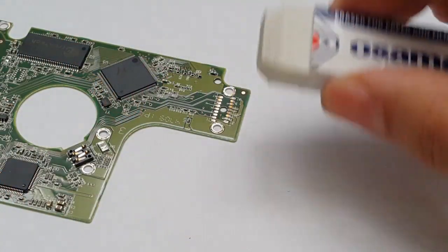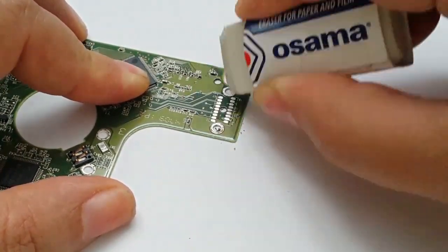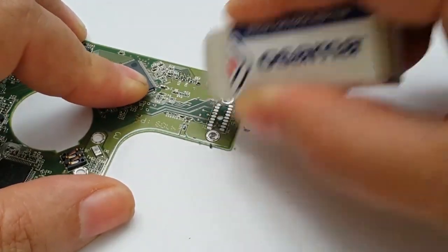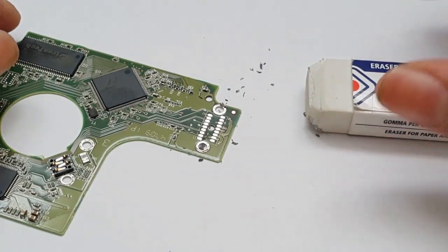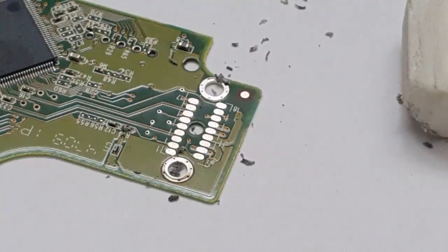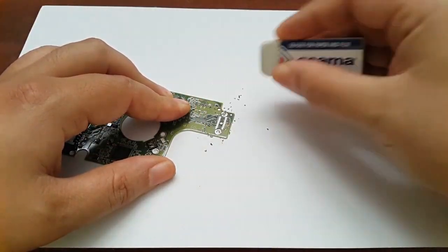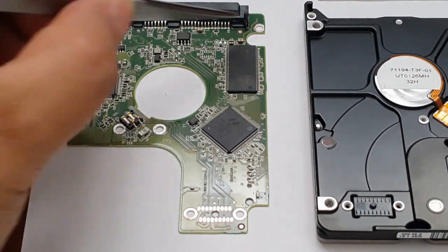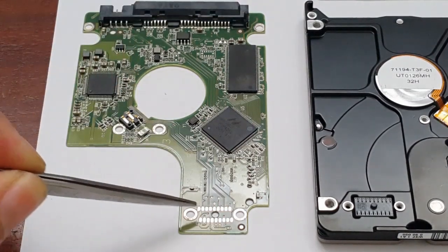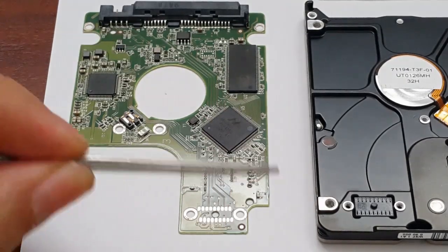Let's clean that — I'm going to speed this section of the video up. Now look at that — we already have a nice finish, silverish in color. Let's rub it just a little bit more. I have also cleaned the contact points or the pads on these surfaces here just as a precaution. Just look how nice and beautiful that looks. Brilliant, and very simple. Now let's reassemble everything.